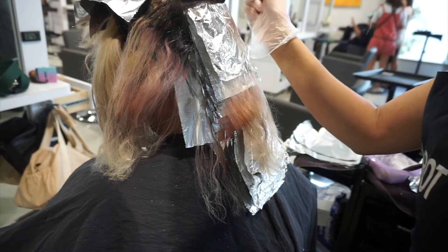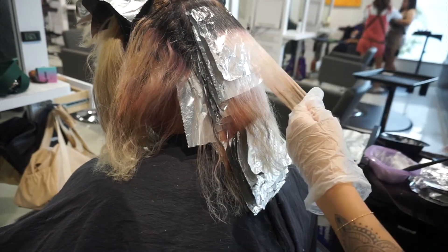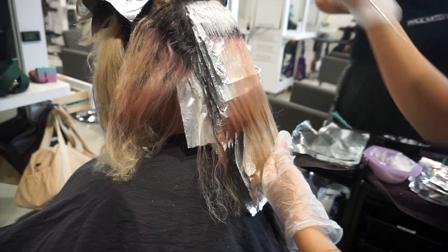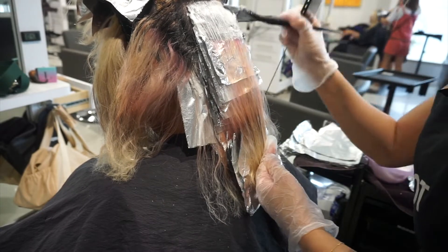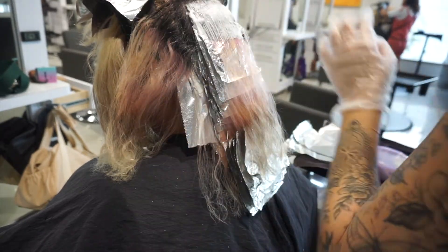I don't believe whoever did her hair before did a bad job — they did a pretty good job getting her even. Those spots are just there; it's very common. It just takes sessions to fully get them out. You really want to be careful with those ends and the dimension so that you don't have any breakage.